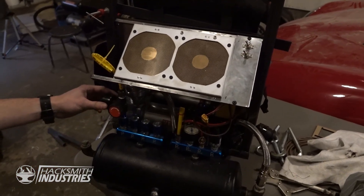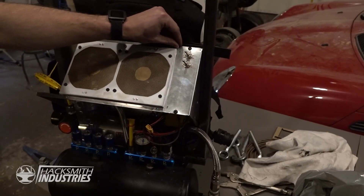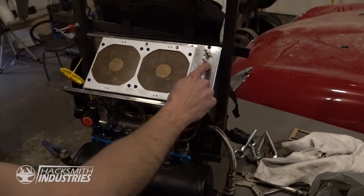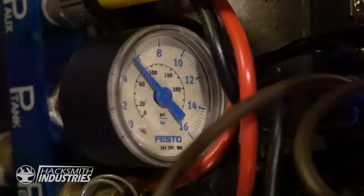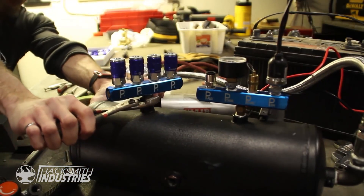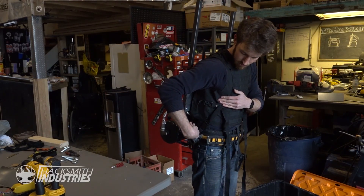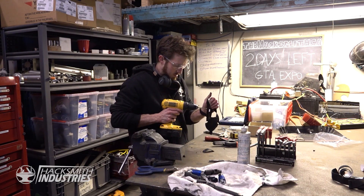We've installed a pressure regulator for the leg cylinders and finished off most of the electronics. We have two main power switches — one is for 12 volts, which is the buck boost converter hidden behind here, and the other is the main power for the battery pack. Turn that on, the compressor turns on, and if we turn this one on the fans spin up. I've been using pneumatics for pretty much everything up to this point because they're cheap, easy to use, and pretty powerful. I've been working on a little system to use pressure regulation between the two sides of the cylinder in order to give it a rough positional control.